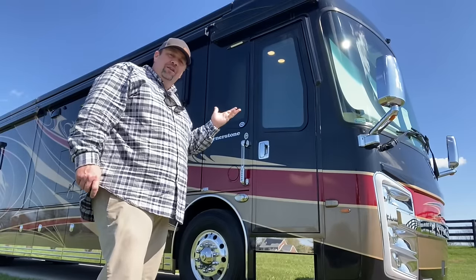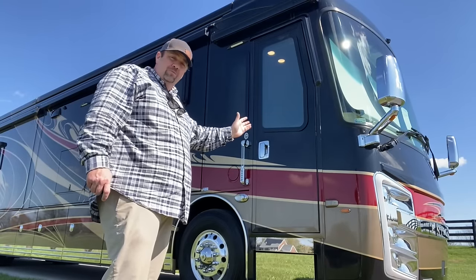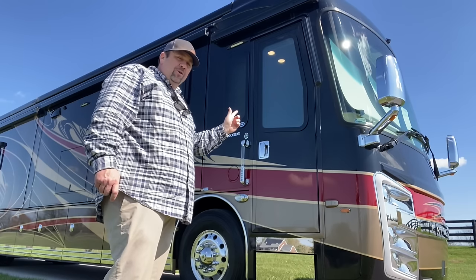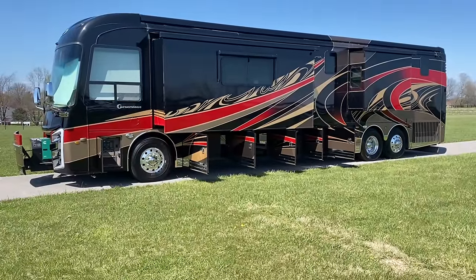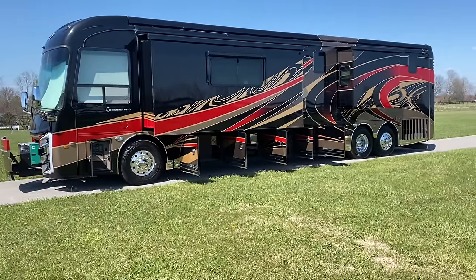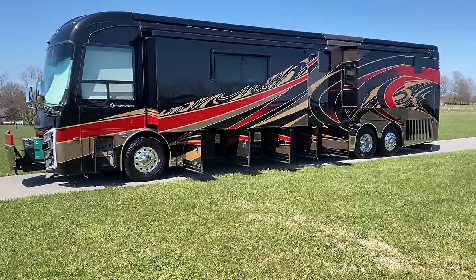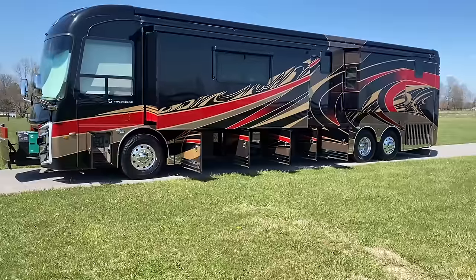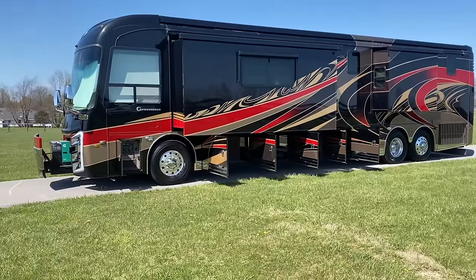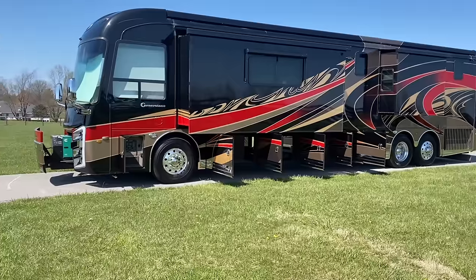I'm going to show you everything — the good, the bad, and even if we find any ugly, which I doubt we're going to find anything negative on this one. It's such a beautiful machine. The previous owner really loved it. 2020 Integra Cornerstone, Imperial paint scheme — absolutely stunning coach. This coach just has a really good classic feel to it. I love the paint schemes, the coach is in amazing condition.